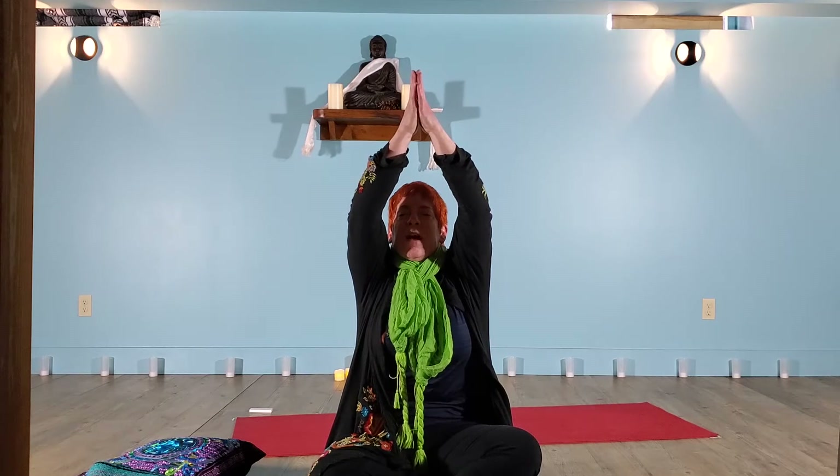On your next breath in, spread the arms really wide, right out of the shoulder sockets. Fingers reach, reach, reach, reach. Spine long, settle in for a moment. Breath out. Inhale, sweep arms high overhead. Press the palms together there. Maybe the chin lifts. Even if the eyes are closed, draw the belly in. Breathe out.